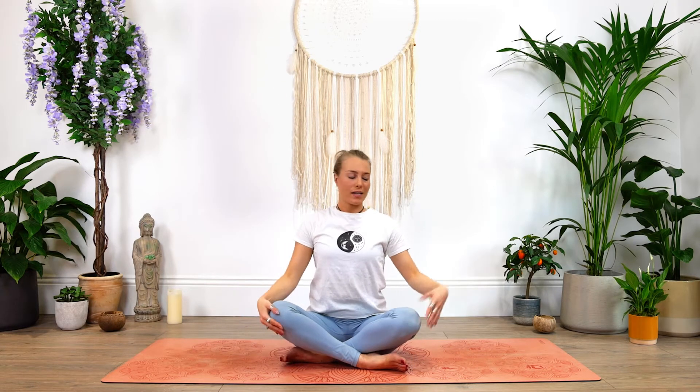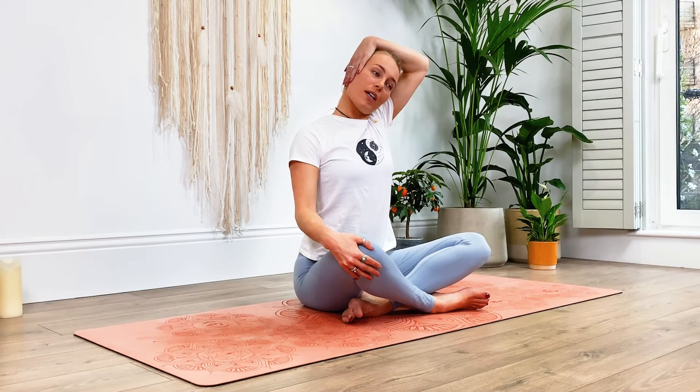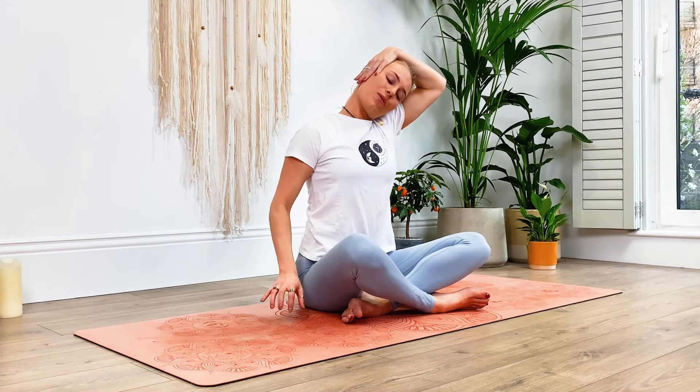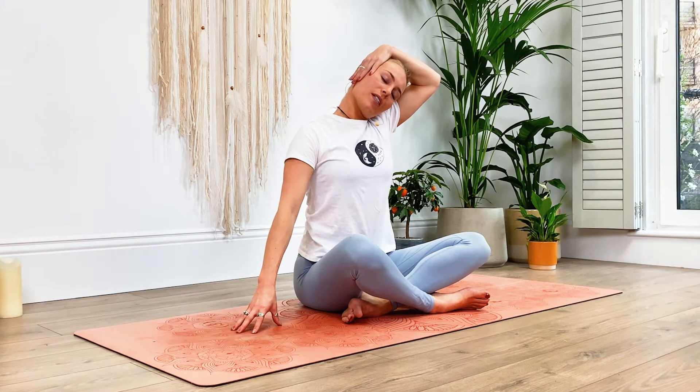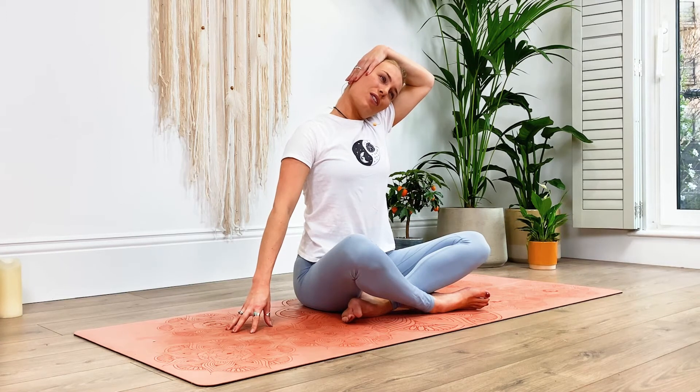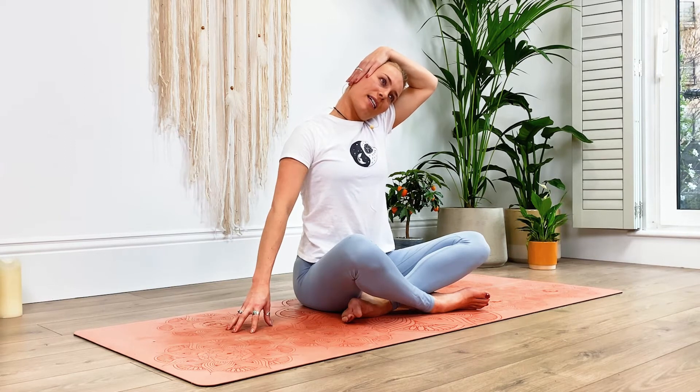Let's do this to the other side. The left hand places over that right ear. Begin to draw the head down, with the option to walk those fingertips away from the body. Just enjoy this nice gentle stretch in the neck, down into the shoulders. A wonderful way to wake up the body or relieve tension and soreness after a long and stressful day. Last breath in, and exhale — slowly release your palm, returning the head to centre.